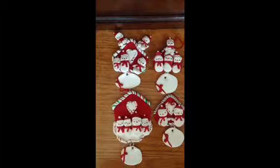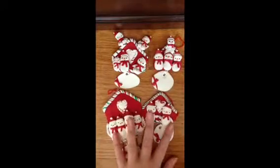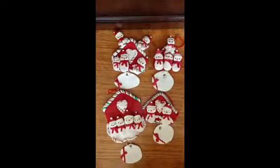Hey guys, it's 12 Everlasting Friends, and today I'm going to be doing a small charm or ornament update. I know it's not quite Christmas, but I just started making ornaments for my friends and family. Let's get started.